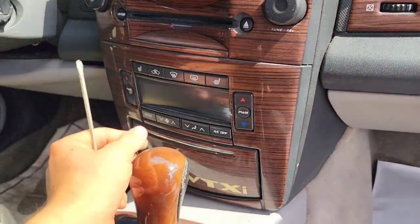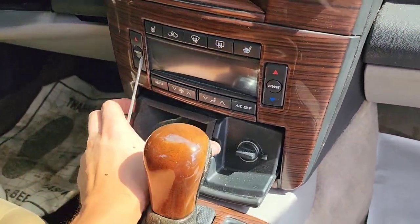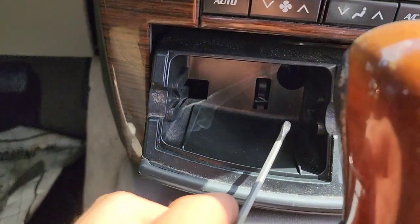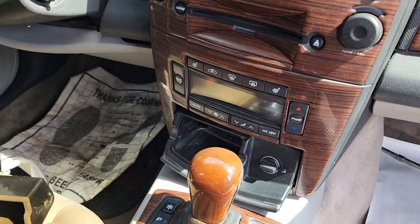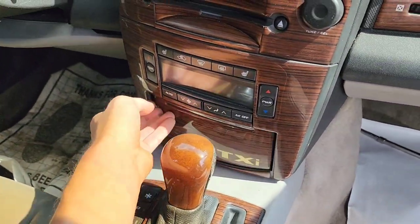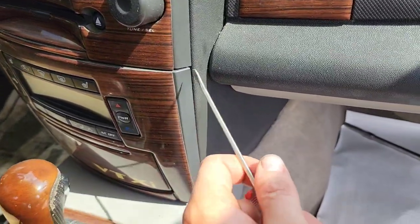Next, open this area and remove the cigarette lighter. In that hole there's a 7 millimeter bolt. Once you remove that 7 millimeter, put the piece back and then use your screwdriver to go in here.